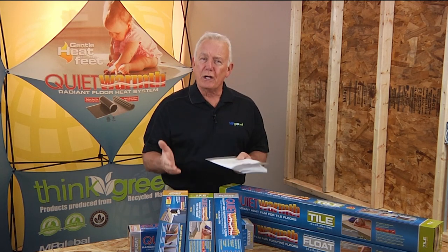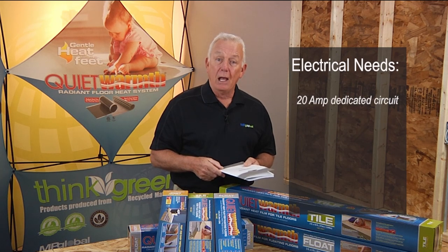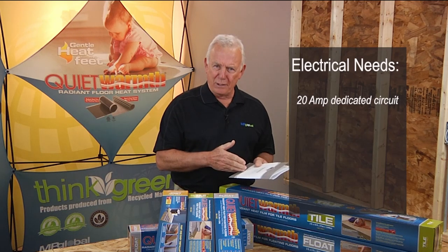Once you have your room laid out, you'll need to plan where you'll hook up the leads to your 20 amp dedicated circuit. A licensed electrician will be able to help set one up from the main electrical box.